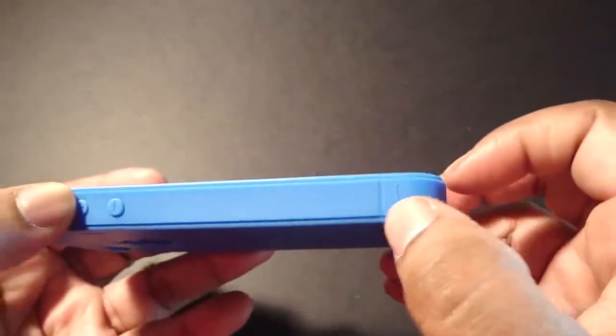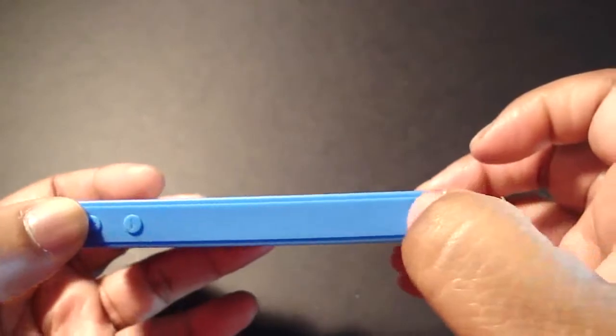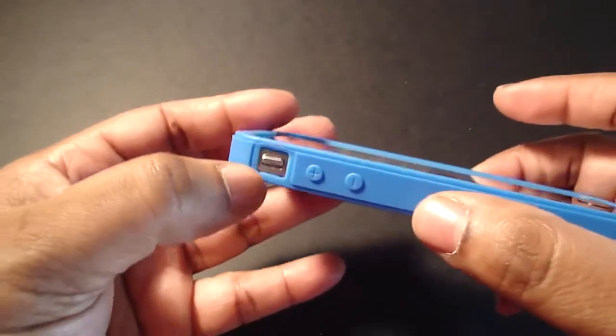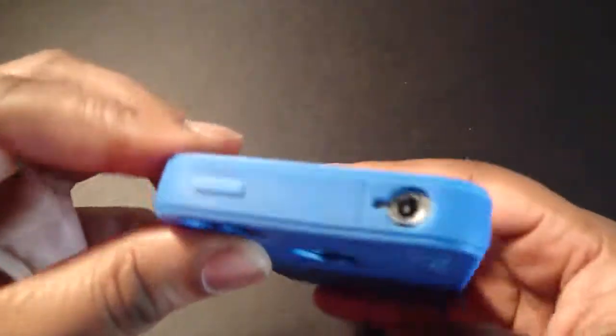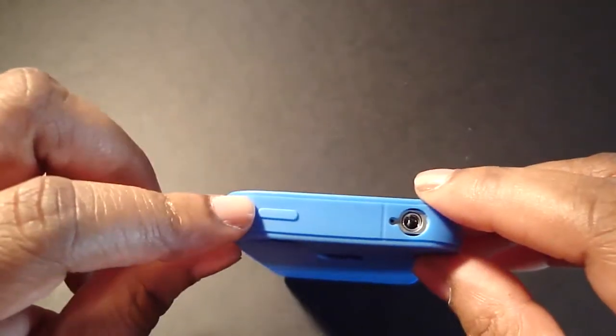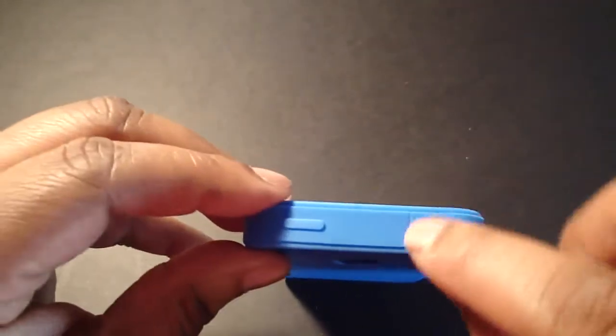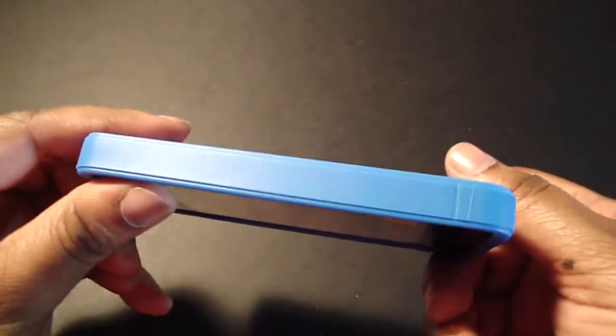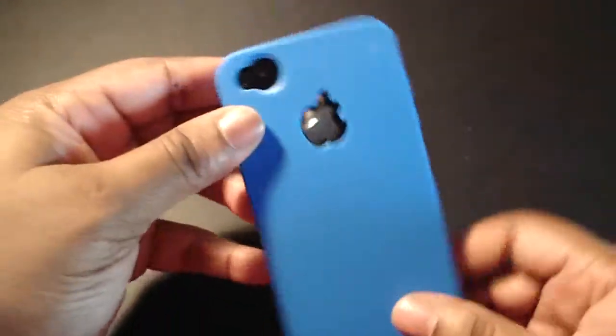You have a special area for your antenna right here, your volume rocker buttons are covered, and your vibrate switch is cut out. The mic and headphone jack are cut out, your on/off switch is covered, and you have the antenna signal area on that side as well.